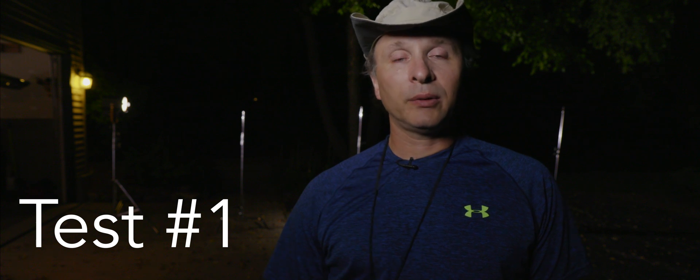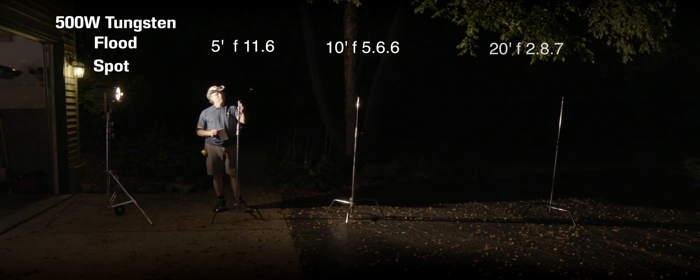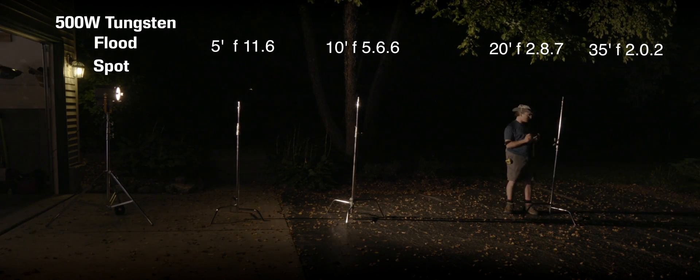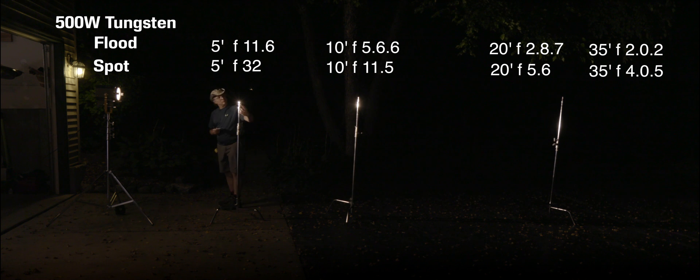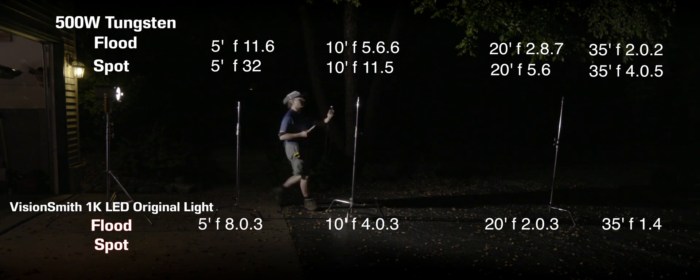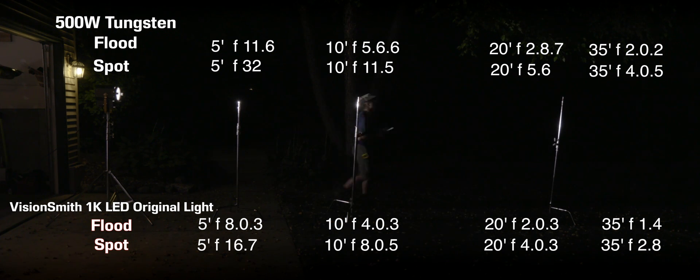So what did the light meter have to say about all this? The results were interesting and not quite what I expected. The 500-watt bulb actually put out an average of one and one-third stops more light. So there's no way that this LED puts out the equivalent of a 1K. It'll fit in a 1K fixture — it requires a 1K fixture to be physically compatible — but it's not putting out 1K worth of light. If you took a 1K and put CTO on it to get it to 5200K, they would be in the ballpark of each other, give or take a fraction of a stop. But even my straight 500-watt bulb still averaged more light output.